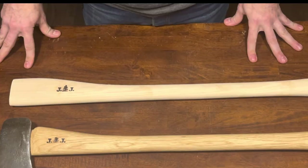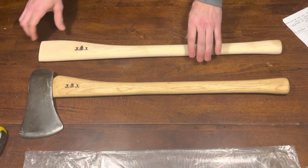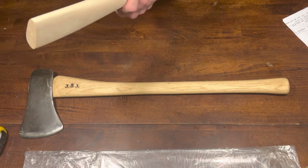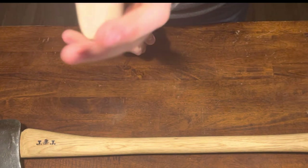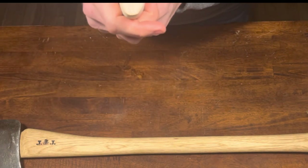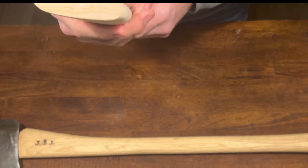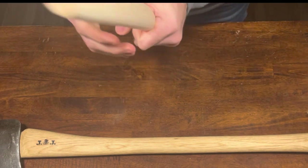So when I see Mr. Briscoe I'll give that to him. Okay, let's talk a little bit about what I like about these handles. The first and biggest thing that I really like is the size of the eye here. I get a lot of handles where the eye is too small.